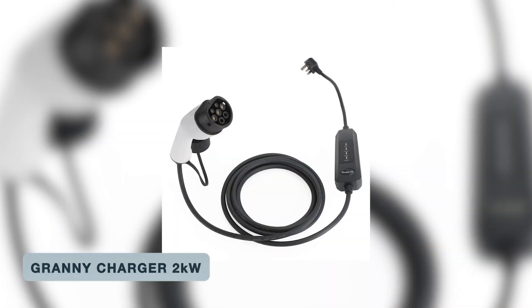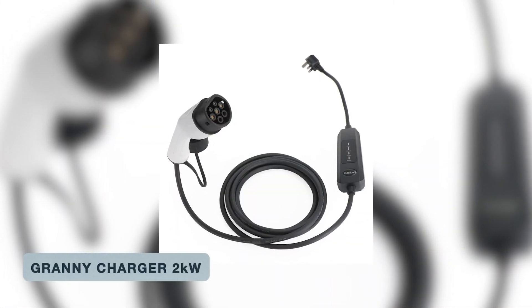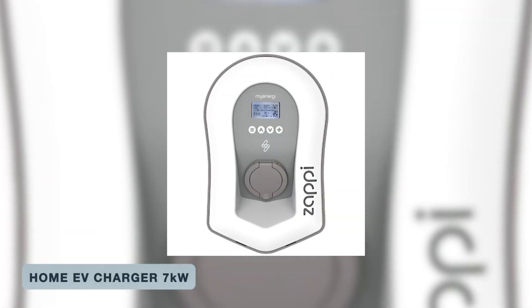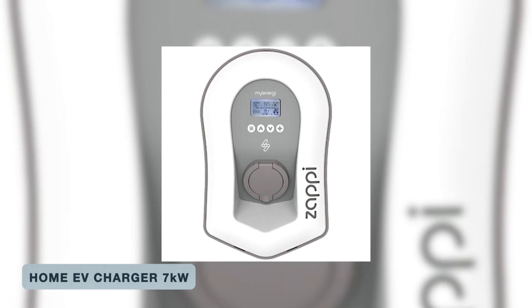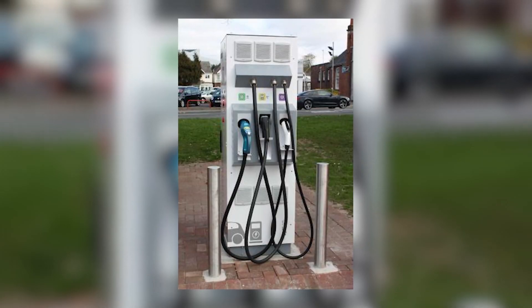A granny charger provides about 2 kilowatts of power, whereas a home charger is typically around 7 kilowatts — over three times more. Beyond speed, there's the convenience factor. If you decide to use a fast charger — the rapid chargers you get at supermarkets and some petrol stations — there's always a queue.